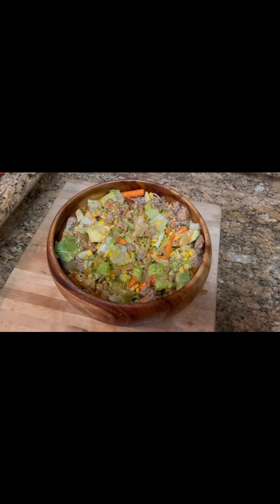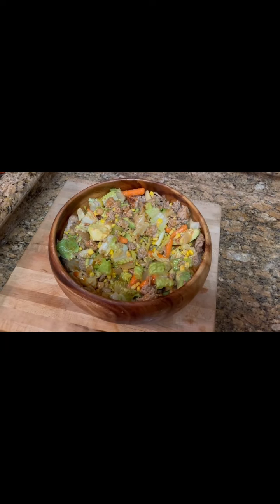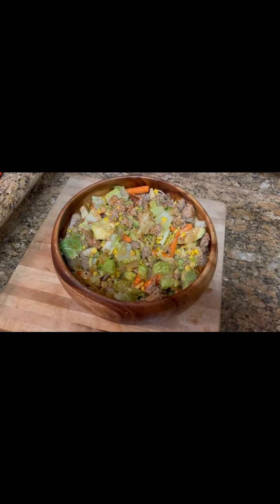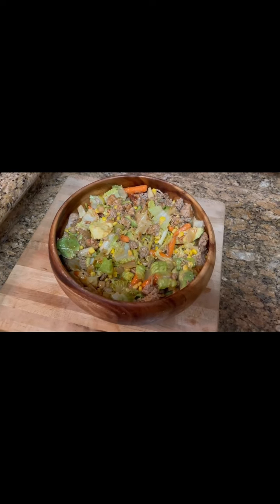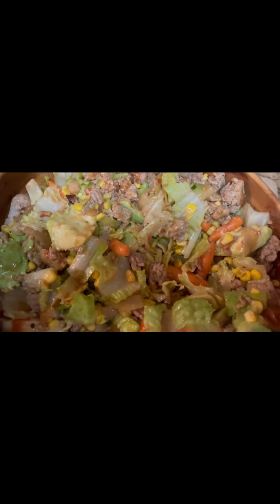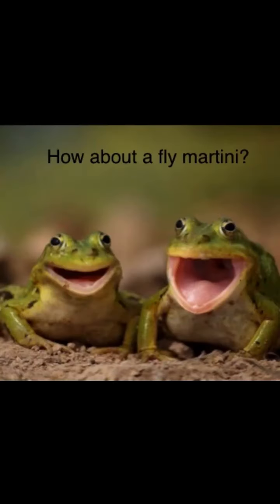So there you have it — the easy, quick taco salad for the person who works and wants to come home and wants something good and easy to do. We love it.